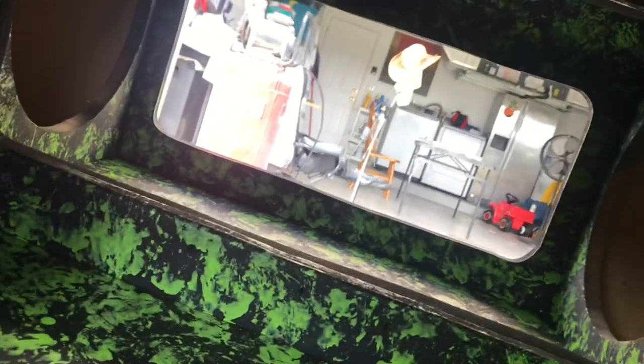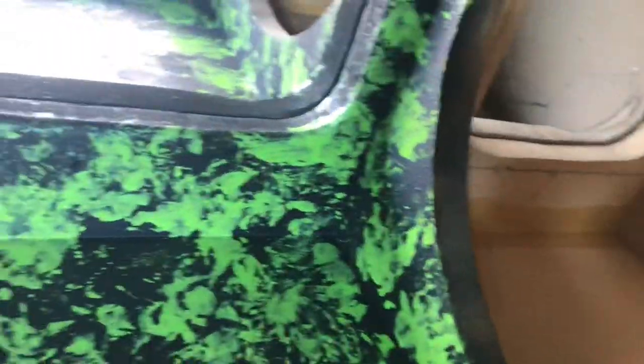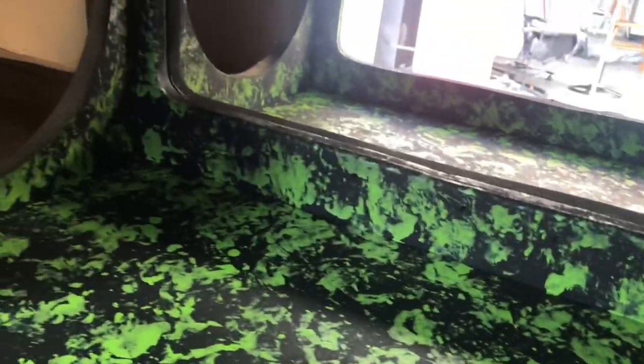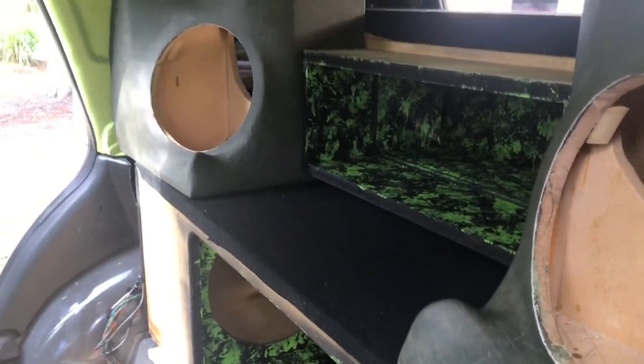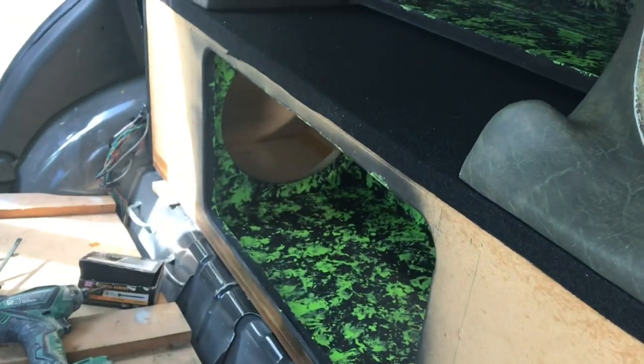That opening right there gets a lid on the back so I can load the two subs fairly easy. But I got to join all the boxes — you see all the screw holes right there. Got to join them up and load the subs and then load these guys up. Probably won't get to the mids and highs for another week, but if we can load the subs up we can put the front lid on and then put these front panels and get this right here done.